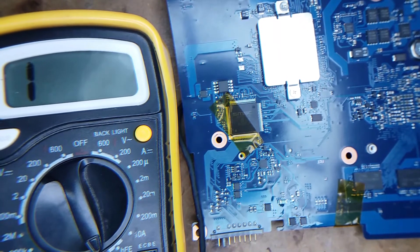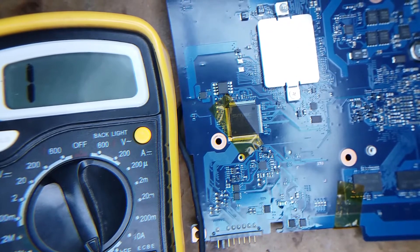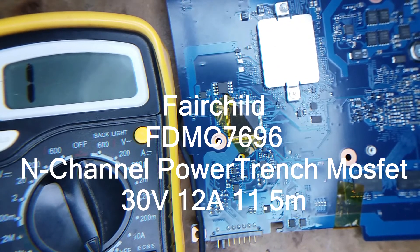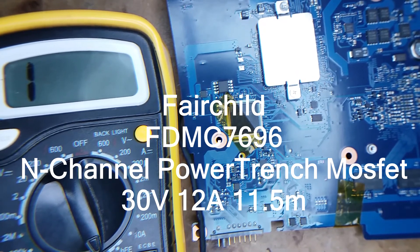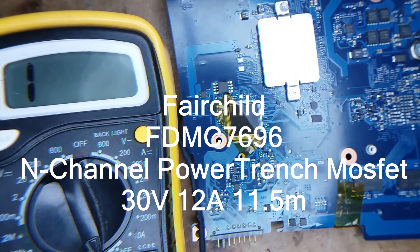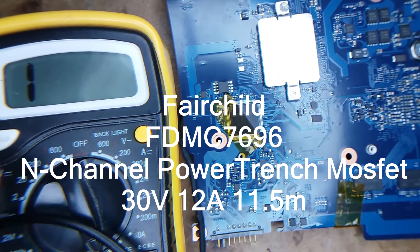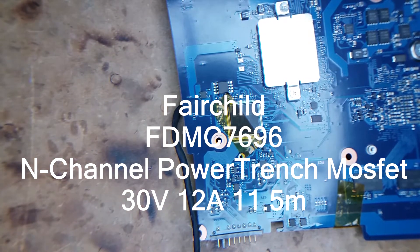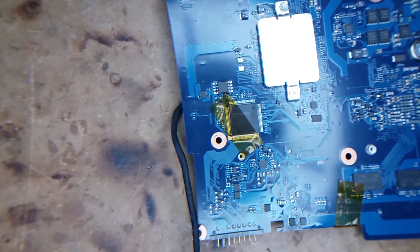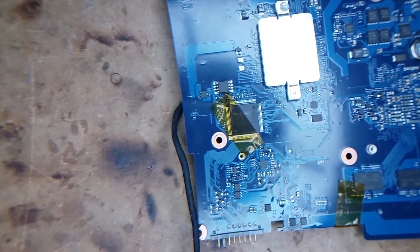I'm going to change it. I didn't find an exact match, but I found a very similar one — it's a Fairchild 7696 MOSFET. It does the same thing, basically the same voltage. It's a 30V N-channel and it's 12 amps. The original was 11.5 amps, but it does the same job. Let's change it.